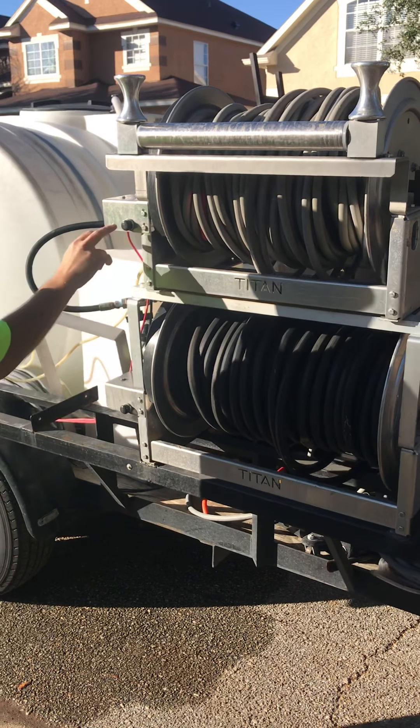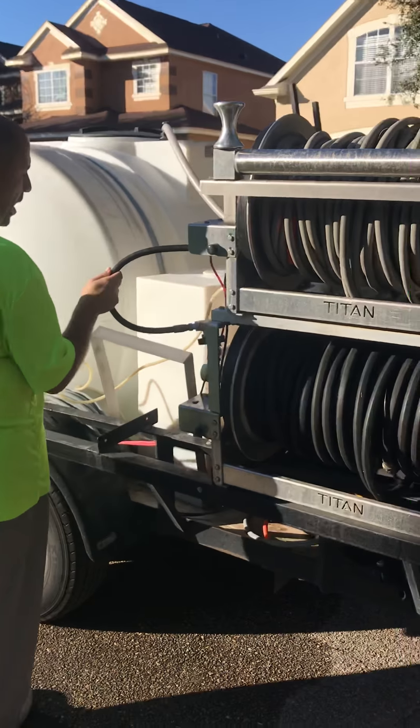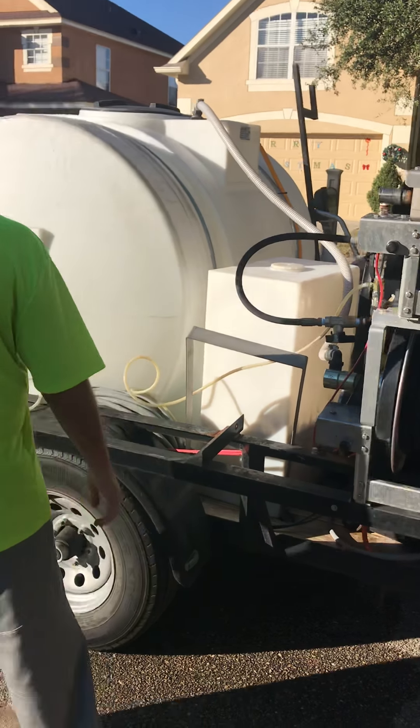These are the reels — they're all electric. To roll them up, there's a little black button here that you push. These are the chemical bypasses that allow us to draw soap and get full flow when we need it.